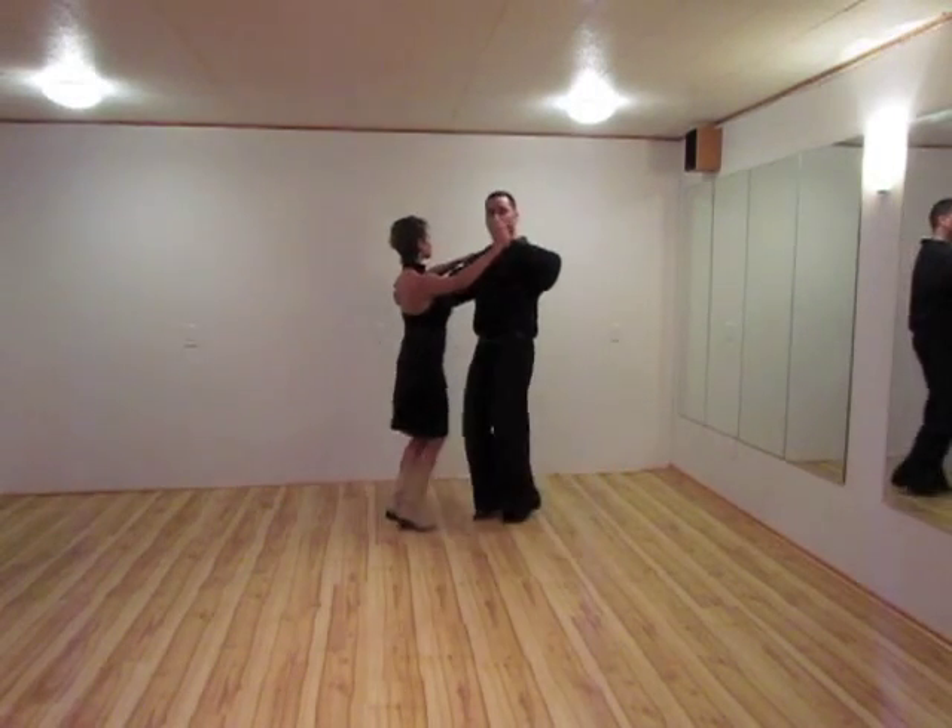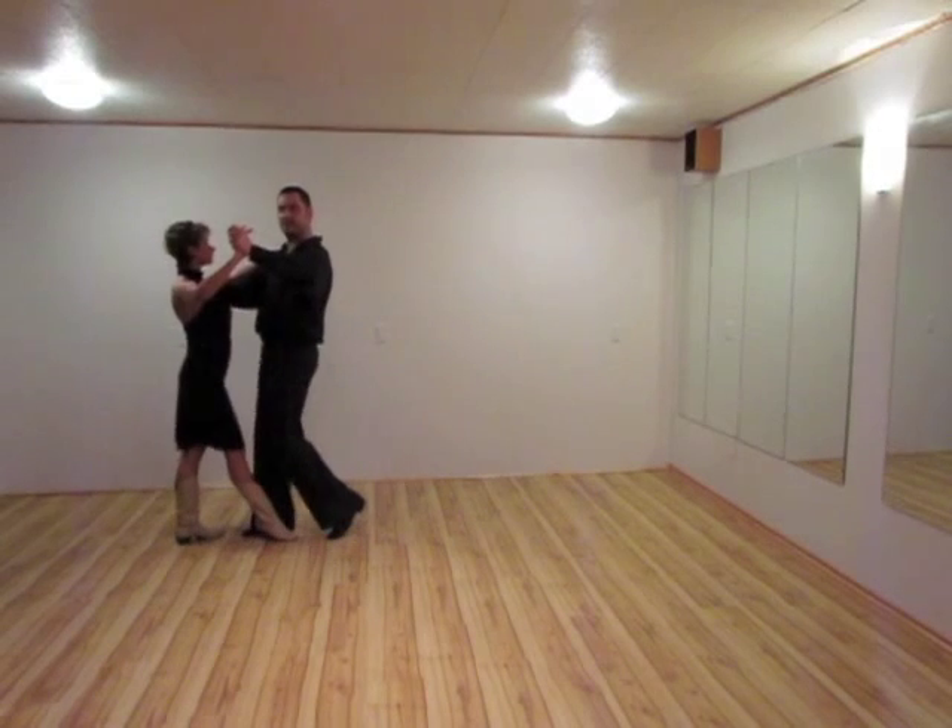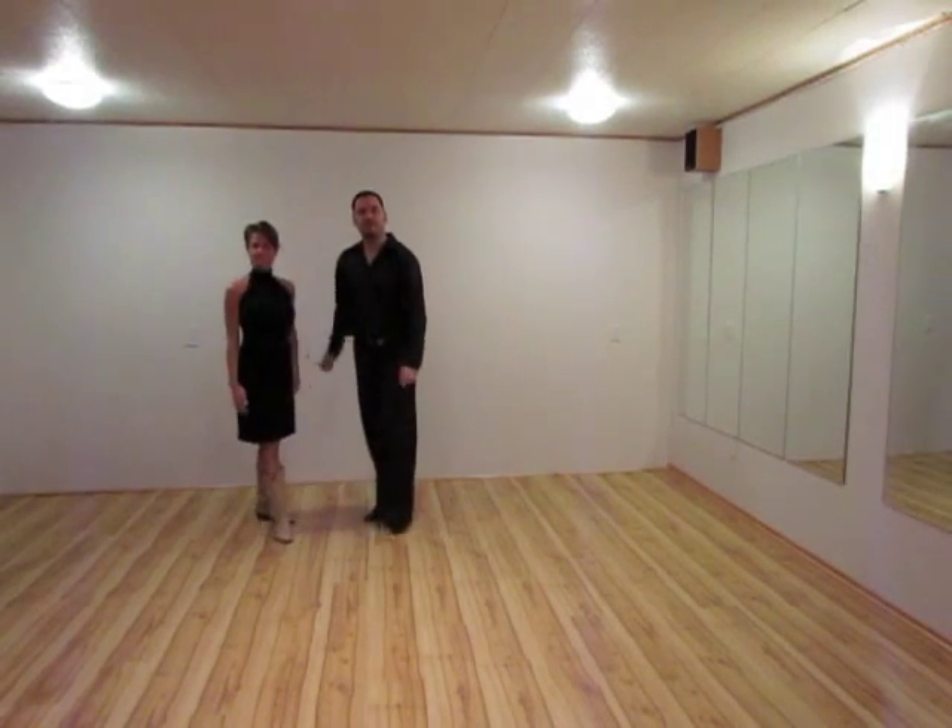One and two, three and four, five, six. That is your basic step for a double shuffle.